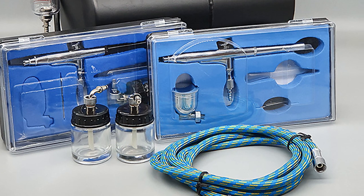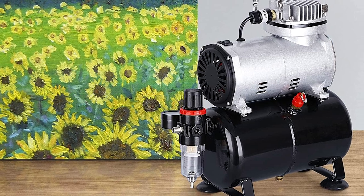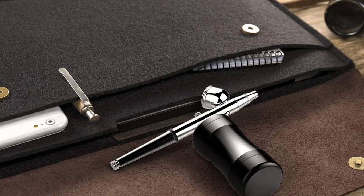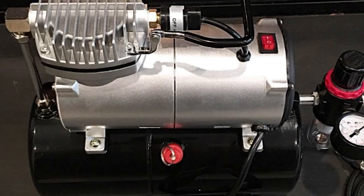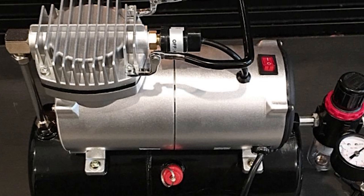Hello guys, in today's video we're going to check out the best airbrush compressors this year. I made this list based on my personal opinion, and I've tried to list them based on their price, quality, durability, and many more. To find out more information about these airbrush compressors, you can check out the description below. If you want to get the best quality airbrush compressor according to your needs, then watch the video till the end and then decide to buy.